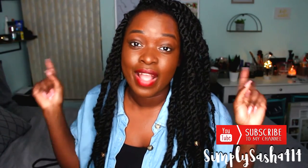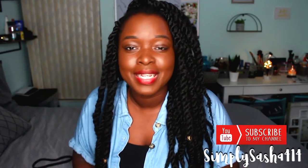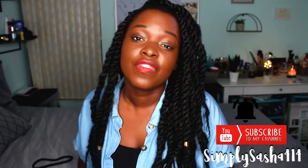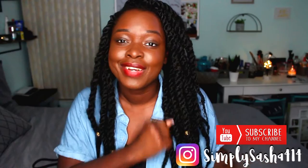Don't forget to subscribe to my channel — hit that red button down below, it's free. Join the family, especially if you're new here or if you're just watching my videos continuously. Subscribe, join the family, and hit the bell so you guys are notified when I upload a brand new video. Also follow me on my social media, Simply Sasha 414, it's down below or on the screen somewhere. Let's go ahead and jump into the video.